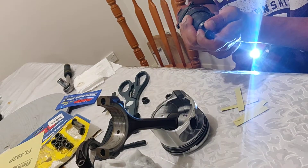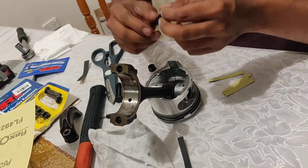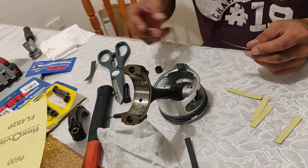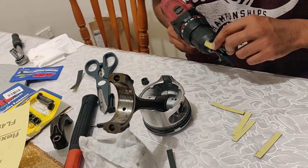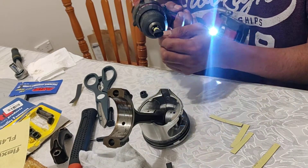All you need is a cordless power drill like this. Attach the bolt to it, get yourself some sandpaper — I've got 600 grit here cut into little strips like this. You'll need a fair bit depending on how much material you need to take off. In my case I just need to take off a very slight amount. All you do is hold the sandpaper like this and rotate the drill.